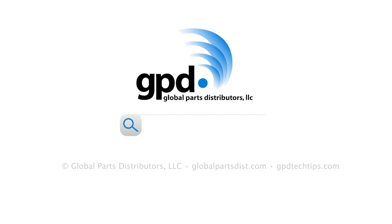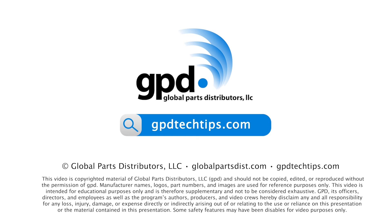Thanks for watching. For more tech tips like this, visit gpdtechtips.com.